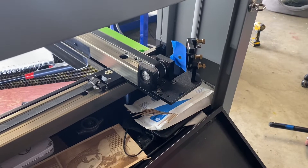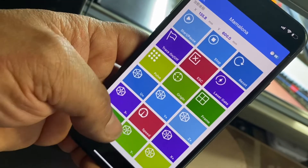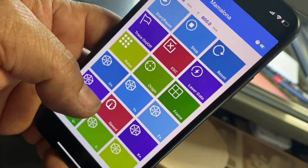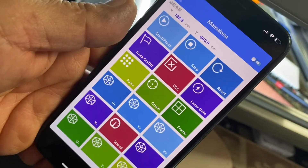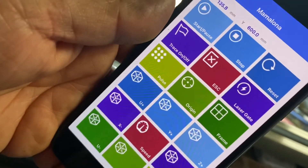As you see, I can do everything all by myself without having to be running around. Again, this is the Ruida app. You can find it on the Apple Store or the Google Android app store.